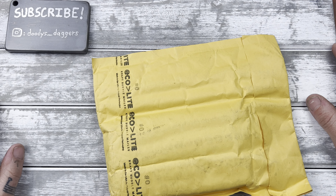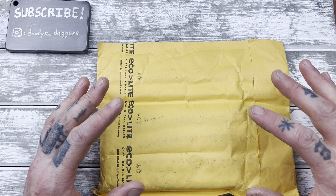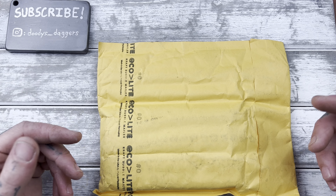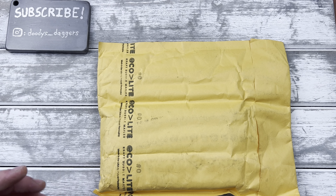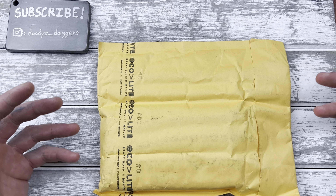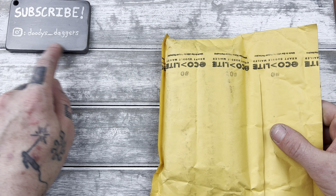Alright, what's up guys — we have an unboxing I cannot wait for because I've been waiting for this for what seems like six months, realistically maybe four, but a long time. This has been out of stock forever, and four to six months ago they promised a restock around this time, so I've really been waiting. I even had funds set aside for it. I ended up splurging because I just had to get it. Let's get right in — please subscribe to the channel if you're not already, and my Instagram is doody_underscore_daggers.